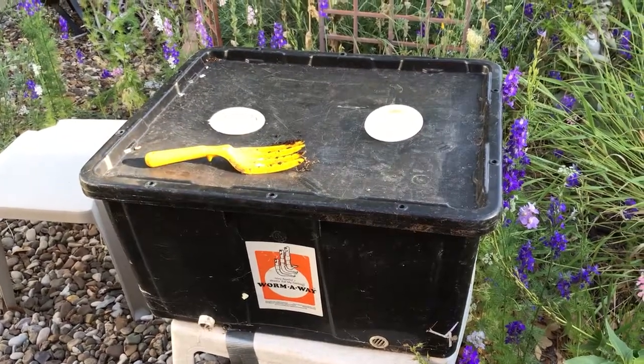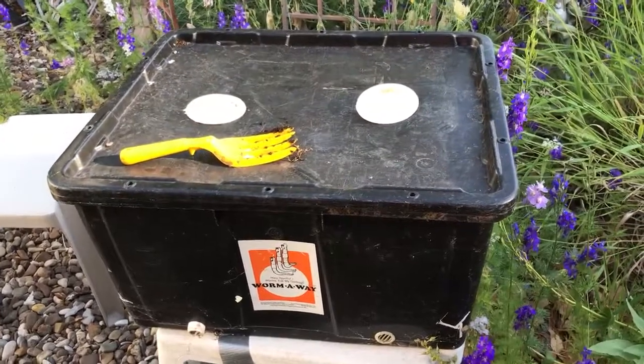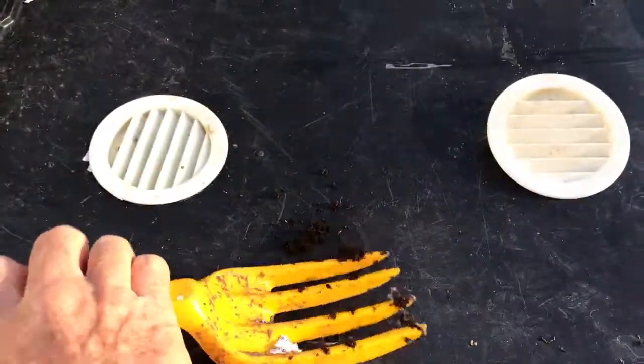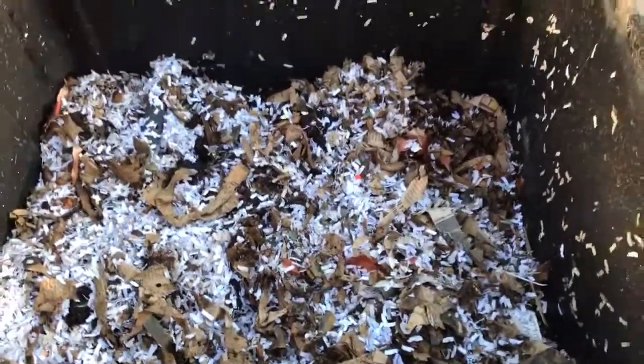I've used this worm composter since the late 80s. It's been refurbished several times and it's an old style. But if we open it up, I keep my worms in paper bedding and then they produce a lot of soil and compost.